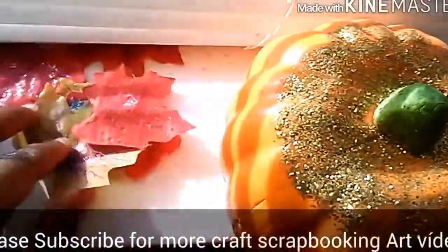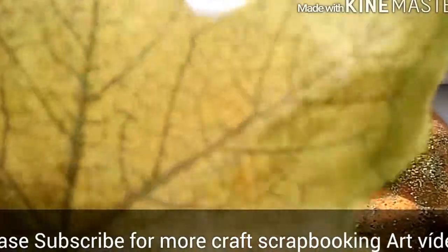Let's get started on this DIY Fall Edition. Welcome back to my YouTube channel. If you like fall videos, you'll love this video. Subscribe for more videos on art, crafting, scrapbooking, cooking, and lifestyle.